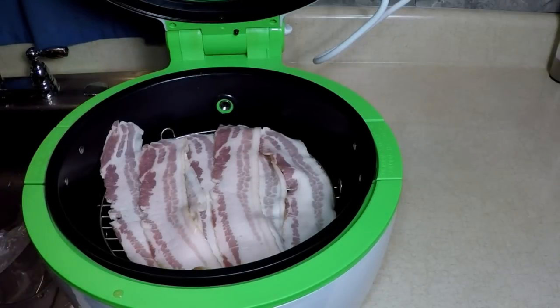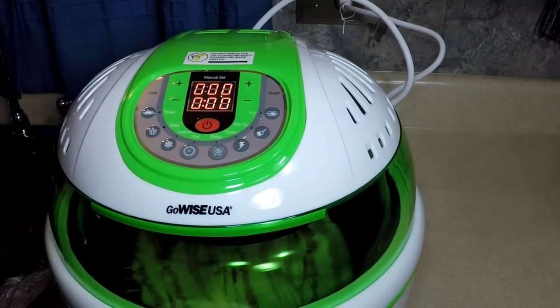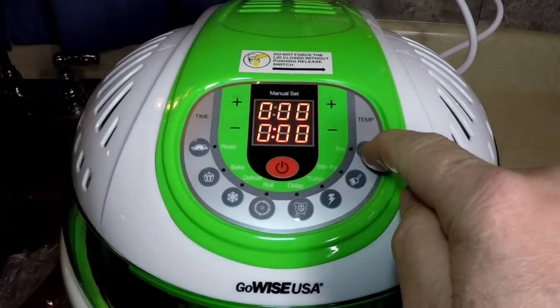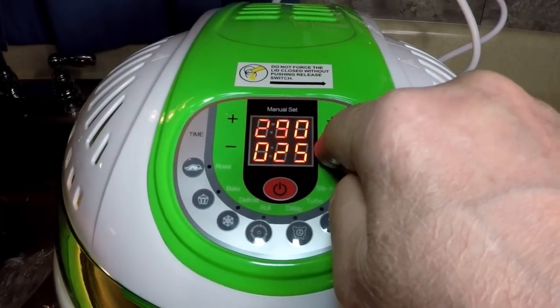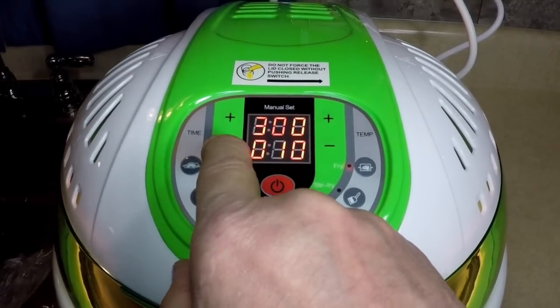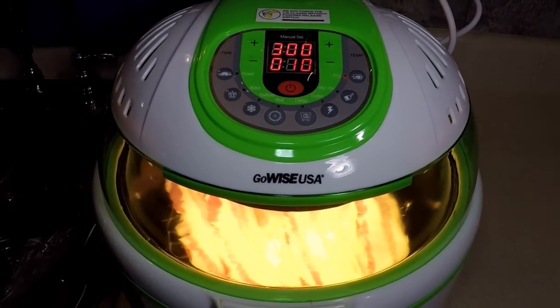I'm going to wipe my hands off. Close the lid on your GoWise. Press fry on the control pod up here. I want to go like 300 degrees, so I'm going to press fry. And I'm going to turn off that rotate function because I'm not using the rotisserie. 300 for 10 minutes. And I'm going to look at them in five — maybe I'll turn them over. Maybe I could add more at that point. We'll see. Maybe your fried bacon.